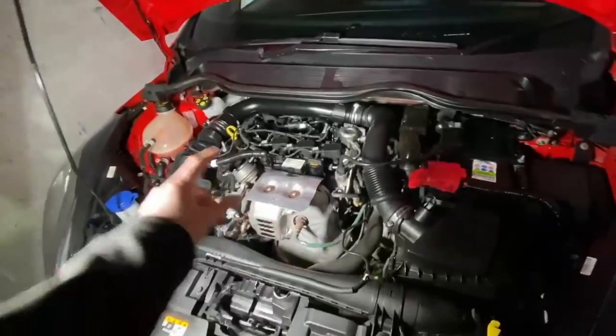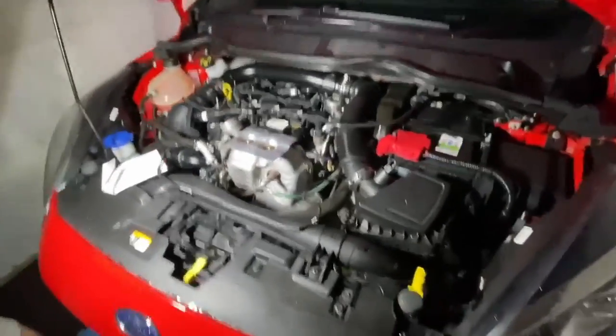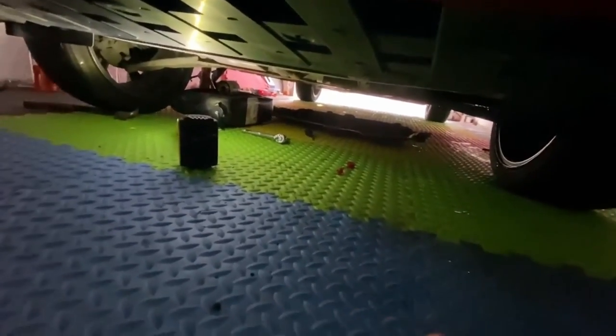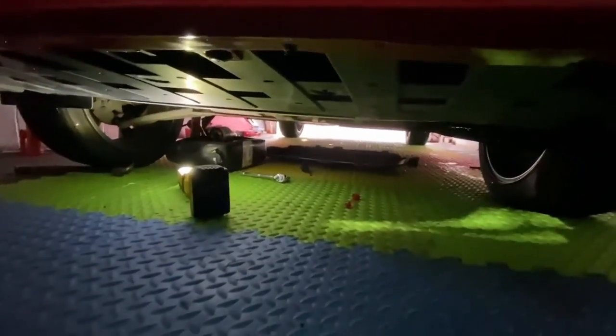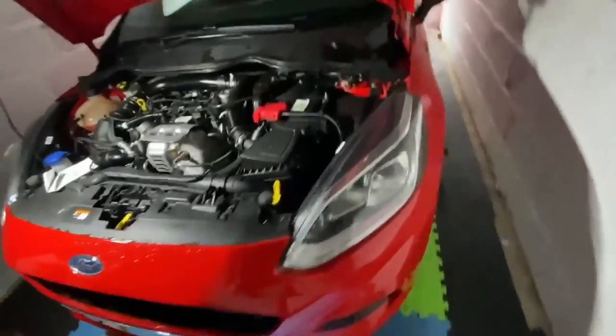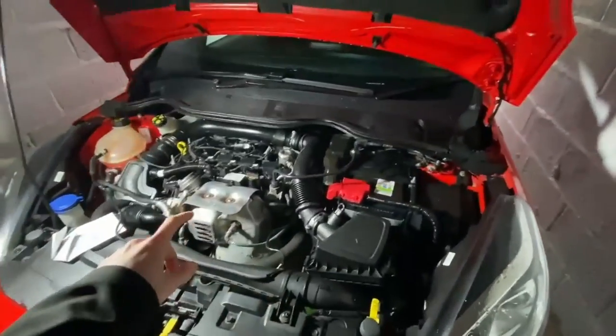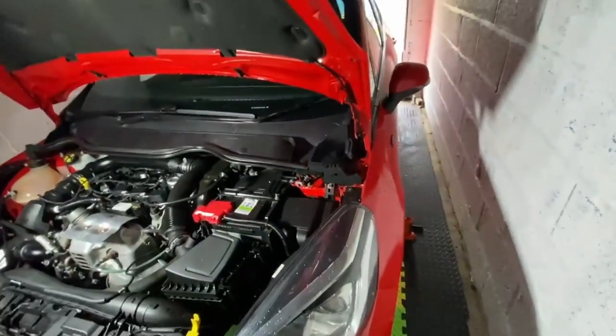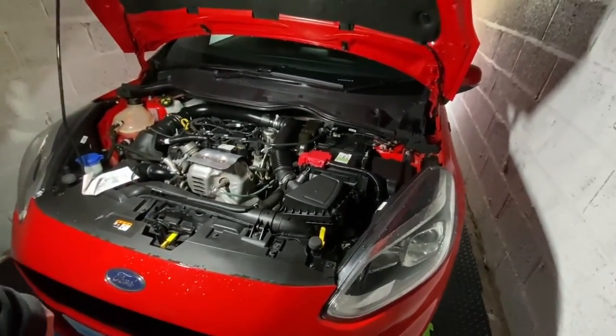We've checked the oil and it's all spot on, good to go. Give it a start, run it, then check it again just to make sure everything's spot on. We're checking for leaks - all good. Put the under-tray back on - two screws at the back, two plastic clips, and four screws at the front, all flathead. Take it for a drive and you're good to go. So we've changed the air filter, cabin filter, oil and oil filter, and front and rear wiper blades. Hope this helped, thanks for watching.